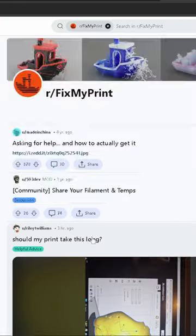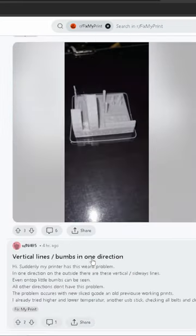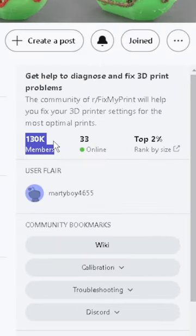Now if you can't fix your issue there, then there is also this amazing subreddit called Fix My Print. This allows you to post photos of exactly what's going wrong and then any one of the 130,000 members will do their best to help you out for free.